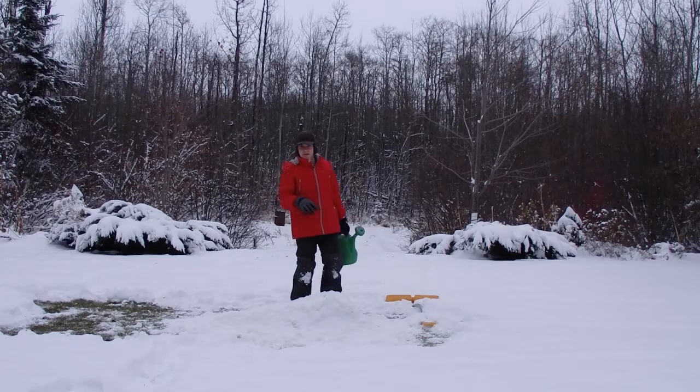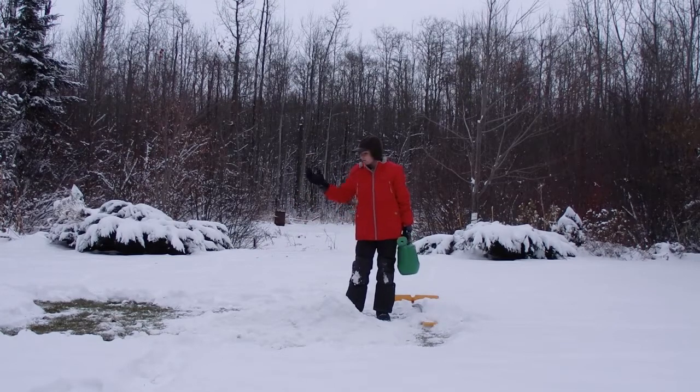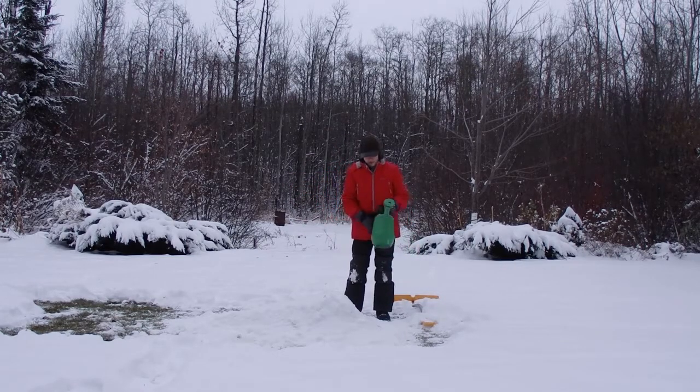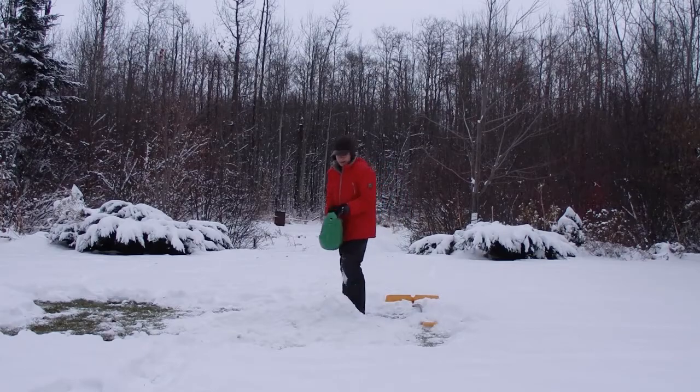Ok guys, the snow is super fluffy today, so I decided I'm gonna make the base here, make it nice and strong, and pour some water on it to make it ice and really solid. Because if I tried to jump it right now I'd just go right through it. So I'm gonna pour some water on it, let it freeze up, and then work on it again tomorrow.